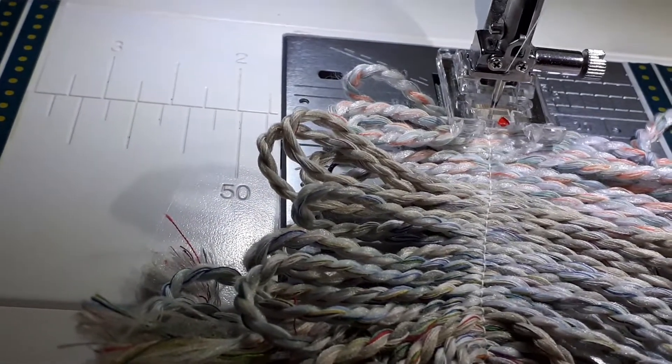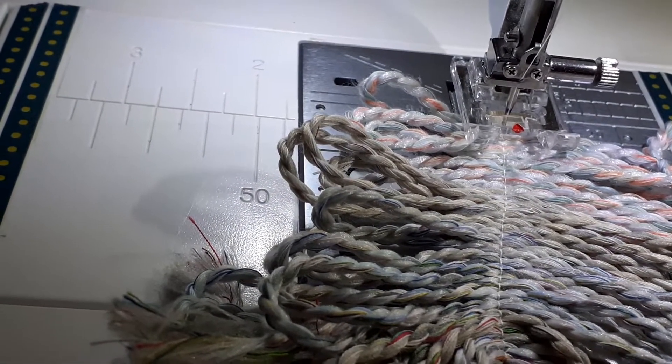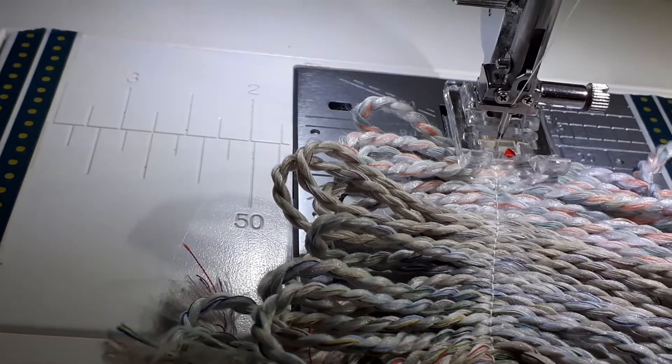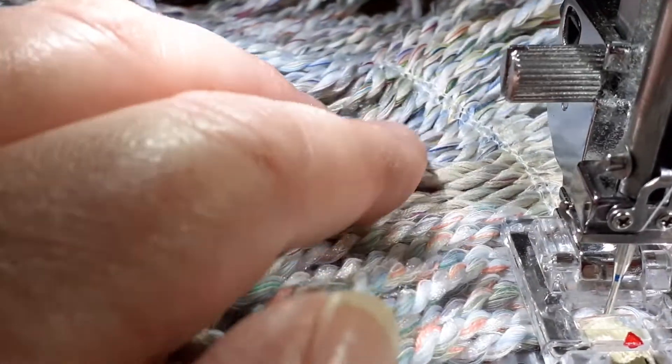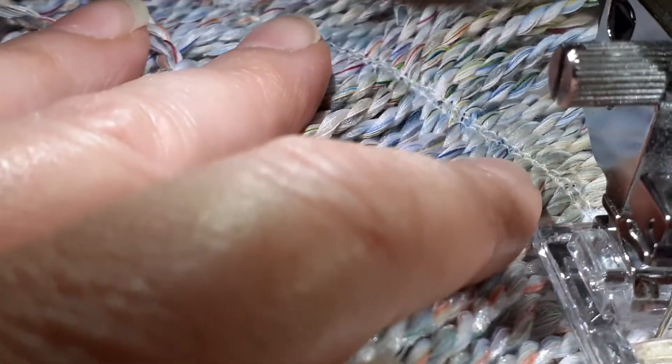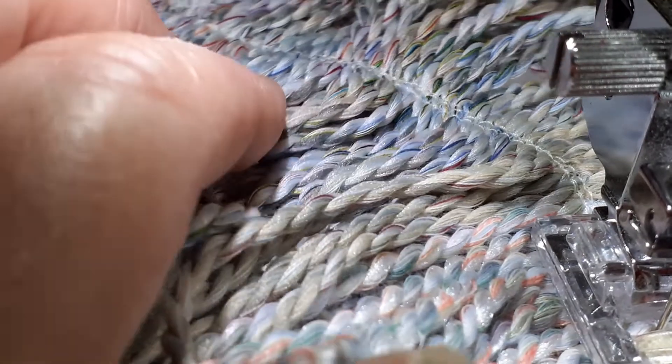I'm going to pause while I do that and then you can take a look at the end. Here I am at the end — I've gone back and forth, back and forth. You can see in there there's actually three lines of stitching — it only looks like two but I can guarantee you it's three. And then at the end here I'm just going to backstitch.